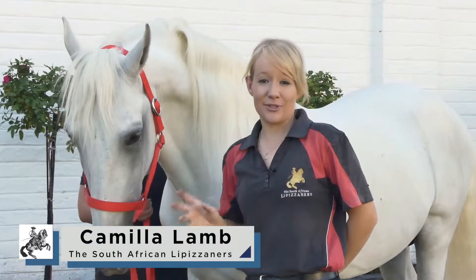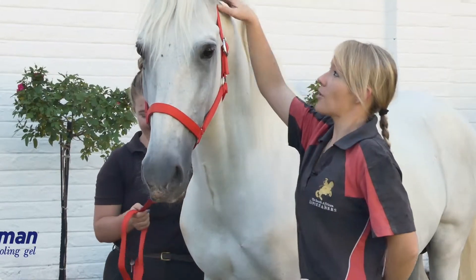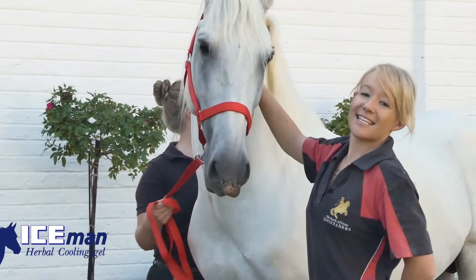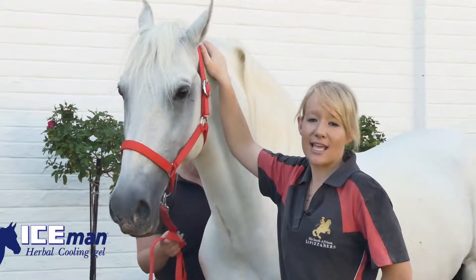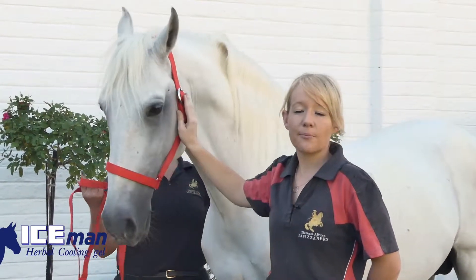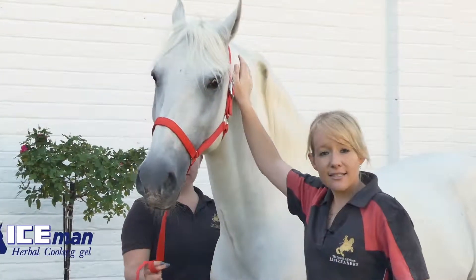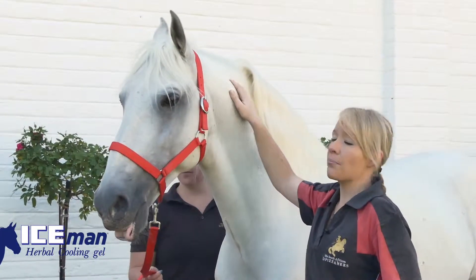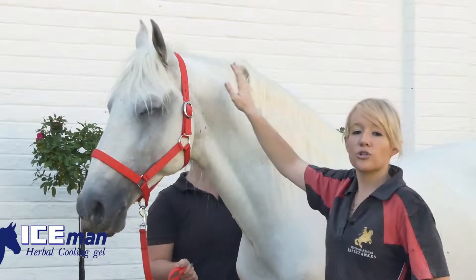In our previous stretching demonstration video we spoke about the top line and the poll of the horse. The poll is the region behind the ears over the atlas bone, and it is an incredibly sensitive area with a lot of nerve endings and muscle attachment sites. Part of the bridle sits here causing pressure, and horses that get tense through their neck most often carry that tension in their poll. It is important to treat this area very gently and to make sure your tack always fits correctly to ensure optimum comfort for your horse.